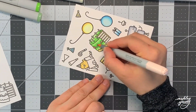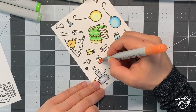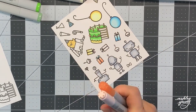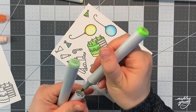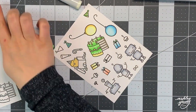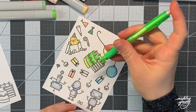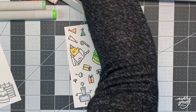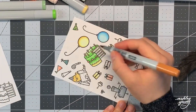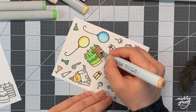For the balloons I colored them with blue and yellow, and I colored the cake green and brought in a light pink for some elements too. As I go through I am coloring all the elements that need a given color at once — so I colored a present, a hat, and a balloon with blue all at once so I didn't have to close and reopen the marker. It's a good way to speed up your coloring so you're not constantly opening and closing markers for every little piece, especially with a lot of images with tiny elements.